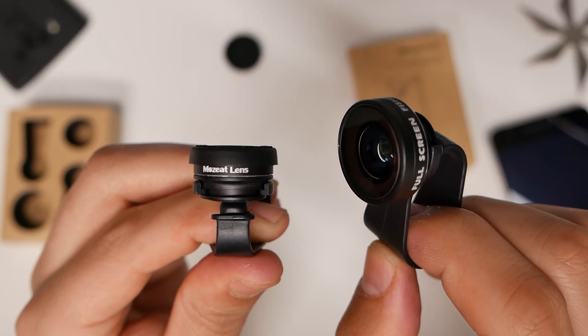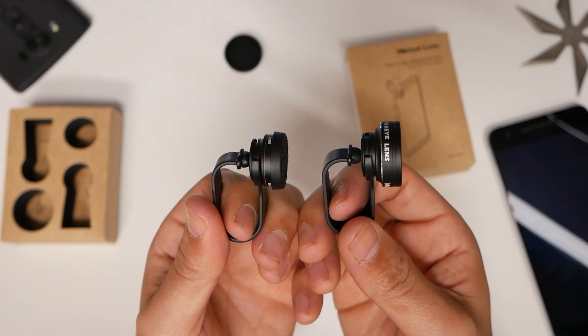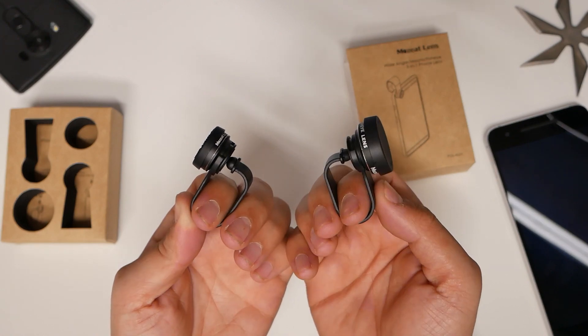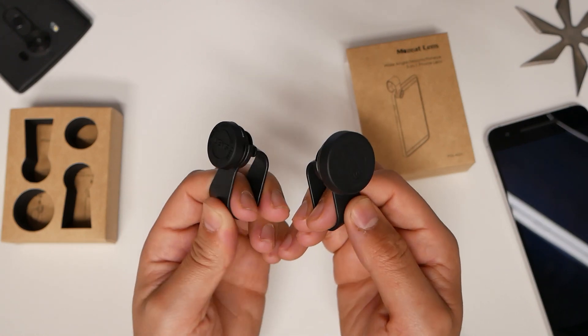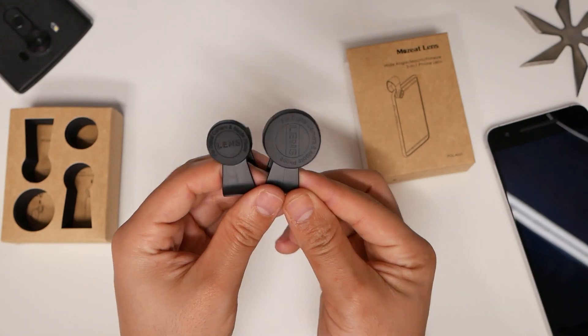There you guys have it. This is the Mosey Lens. If you've been looking to get some better wide-angle or closer shots, these could be it. Like I said, these are universal, so if you want to get one for yourself, it'll be in the description down below. And as always, thank you for joining, and I will see you guys next time.